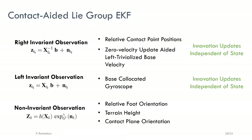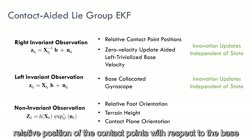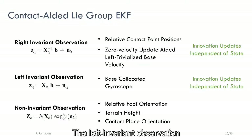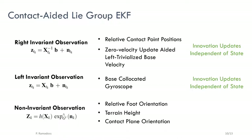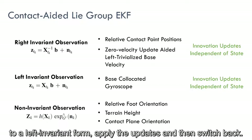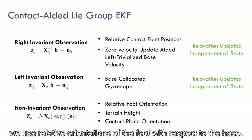For the measurement updates, we begin with right invariant observations evolving over vector spaces. The measurement models of this type include relative position of the contact points with respect to the base and base velocity computed from null foot velocity during contact expressed in the base frame. The left invariant observation is obtained from a base-collocated gyroscope that measures the angular velocity of the base. It must be noted that in order to apply the left invariant observations, we need to transform our right invariant filter to a left invariant form, apply the updates, and then switch back. As non-invariant observations evolving over Lie groups, we use relative orientations of the foot with respect to the base.